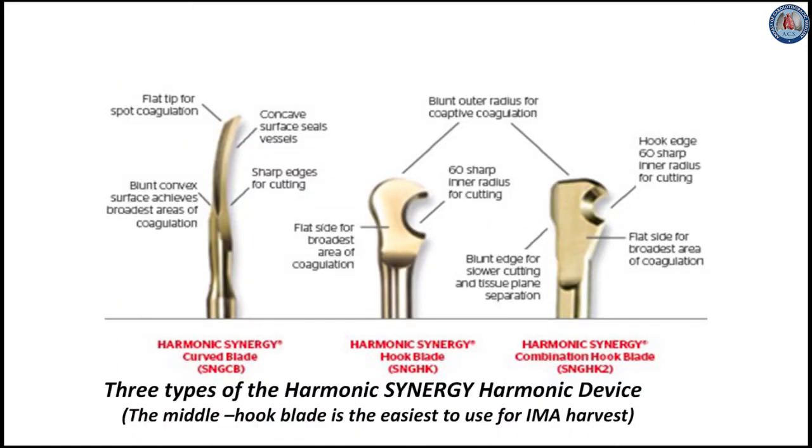There are three harmonic synergy blade types, from left to right: the curved blade, the hook blade, and the combination hook blade. They are similar to the Goldilocks principle. The curved blade is too sharp and can cut the IT veins; the 3 mm wide combination hook blade is too thick to get between the ITA and the veins; and the hook blade is just right.